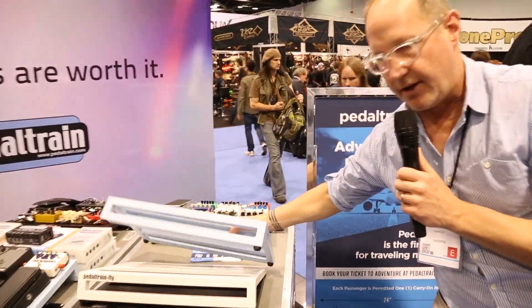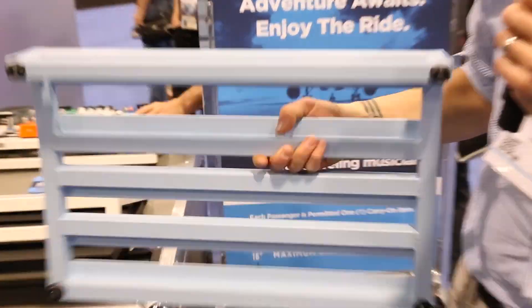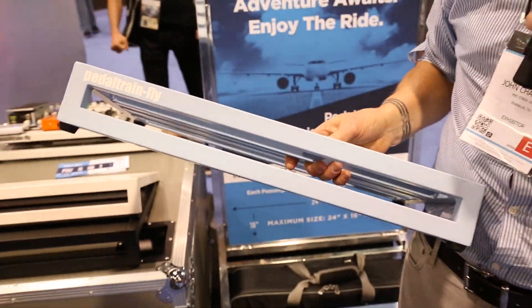Let me show you the frame. We've changed the frame design. This is the same basic aircraft-grade aluminum quality pedal boards that we've always built, but you'll notice something really different — this one's colored sky blue.